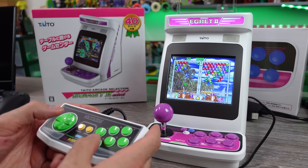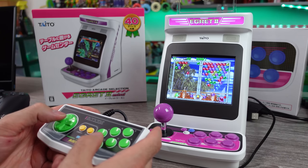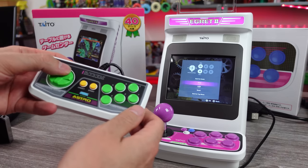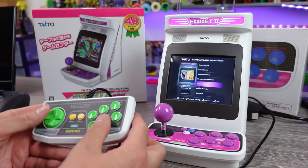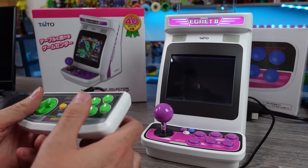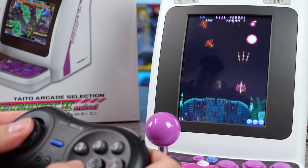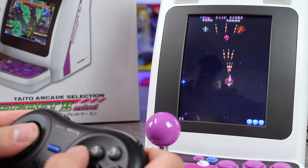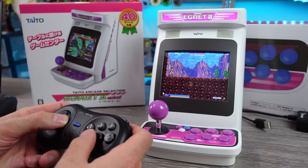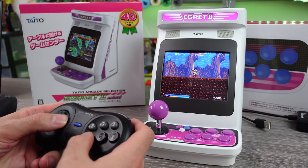The only problem with some controllers is they're not going to have that menu button — they're not made for this system, so you'll have to press it on the actual machine. That's how it works using the Sega Astro City Mini stuff on this device. But everything else works just fine. Another controller you can use is the 8BitDo M30 2.4 GHz one used for the Sega Genesis Mini — that works just fine as well. Just plug in the dongle and you're ready to go. That was a pretty nice surprise.